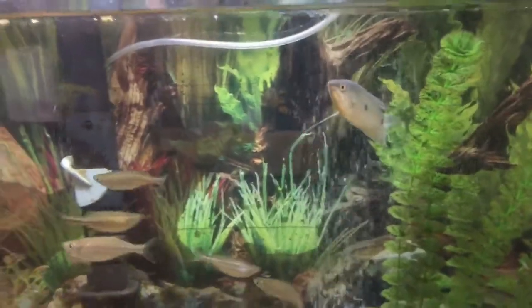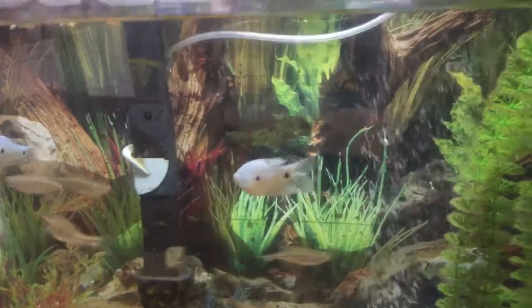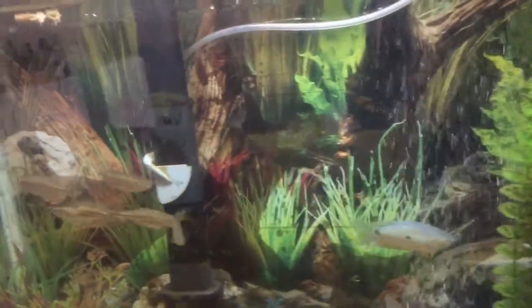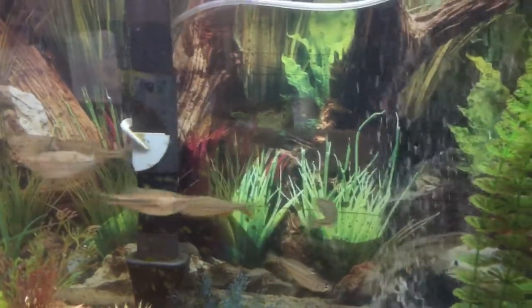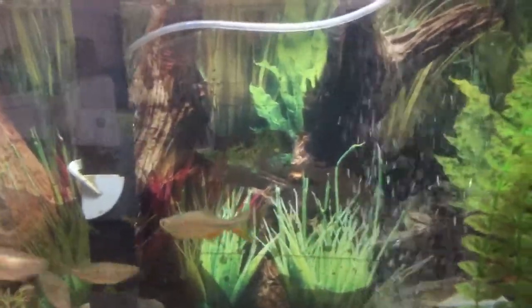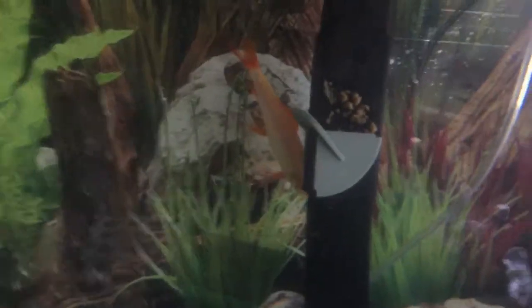Welcome back YouTube, it's been a while — here's an update on the tank. I still got some danios, six of them left, two blue gouramis, and a big pleco in the back. You guys remember that baby rainbow shark? Look how big he is now — he's basically running the tank, he's almost as big as the pleco. The pleco's on the other side of the filter and I got two new guys here.